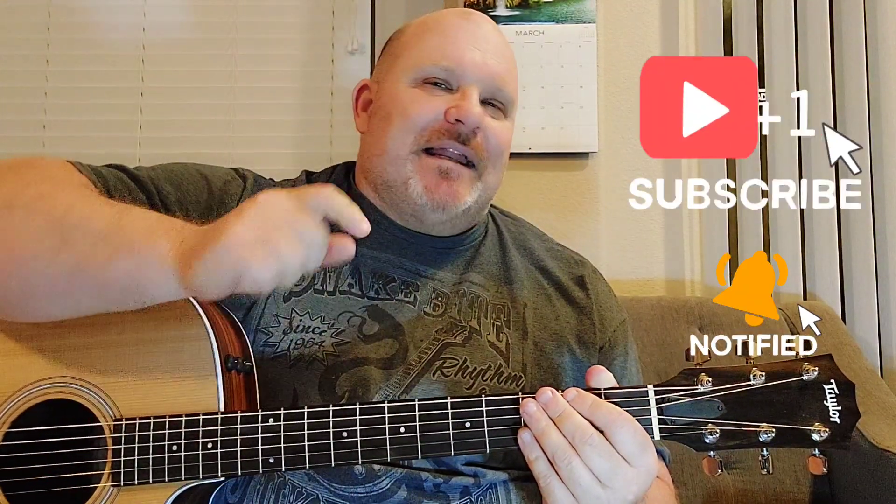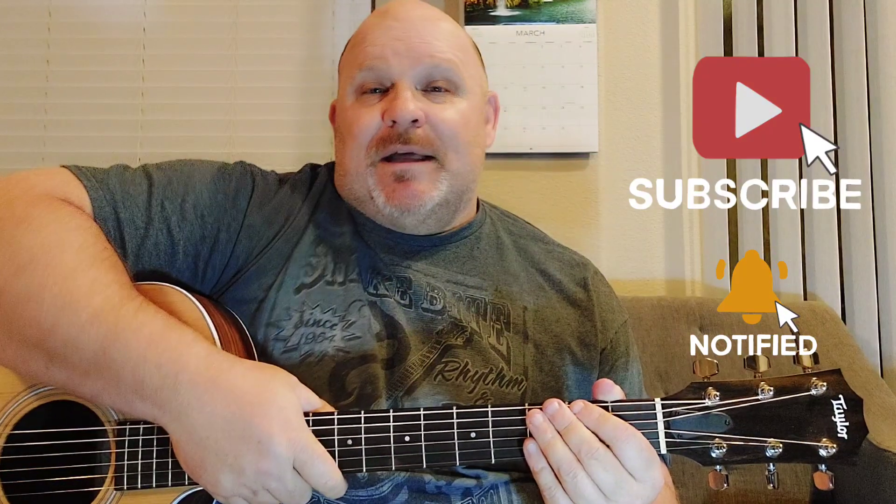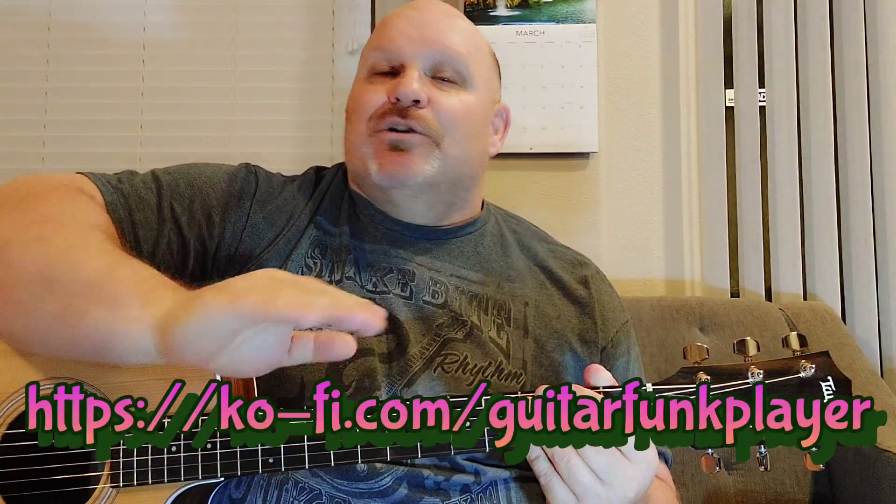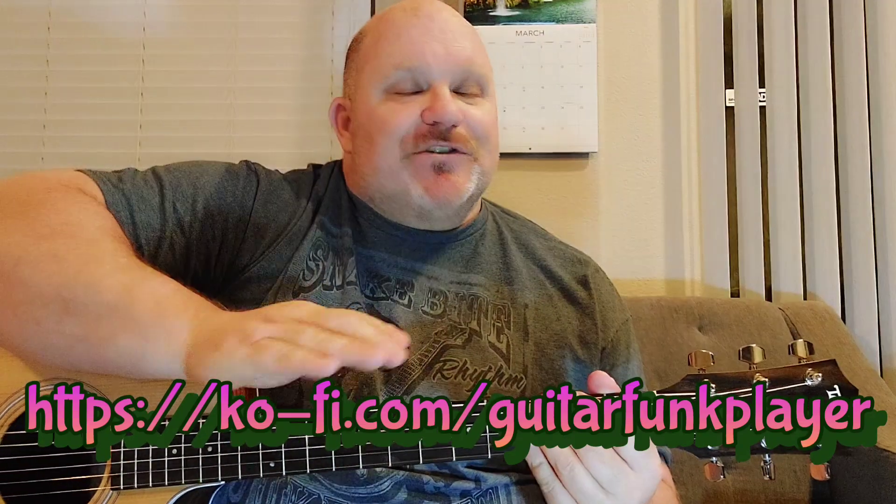Just a couple chords for this breakdown. If you're new here and you'd like to subscribe, go ahead and hit that subscribe button and bell next to it so you get notifications. If you want to donate to this channel or if you're asking for requests, there's a link down there called Ko-fi, K-O-F-I. You can click that link and donate — it's really safe. Check it out. But enjoy this video, drop a comment, and have an awesome day.